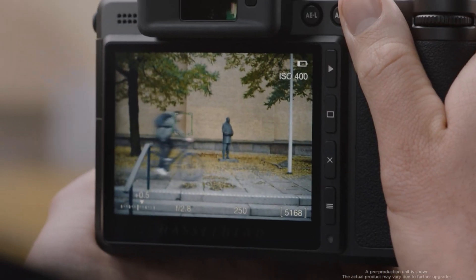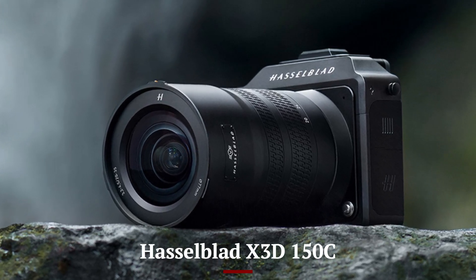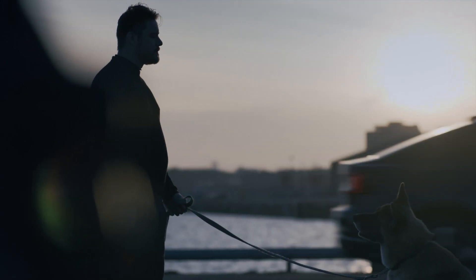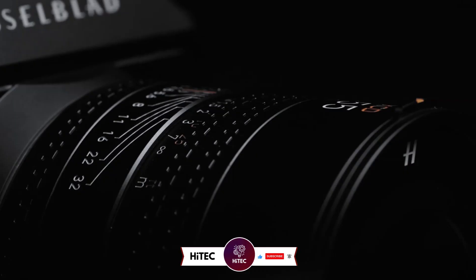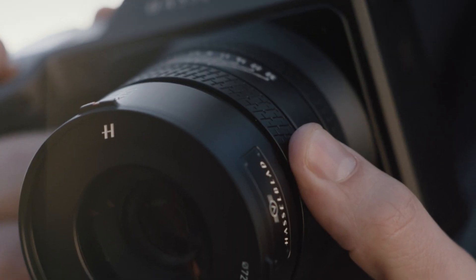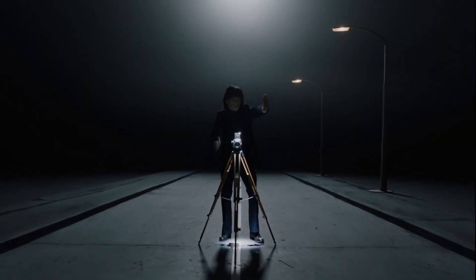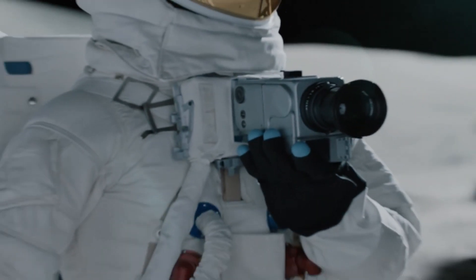Welcome back, Hitech! Today, we're diving deep into one of the most anticipated medium-format cameras of the year, the Hasselblad X3D150C. This camera promises to redefine what's possible in professional photography and videography. With its cutting-edge technology, impeccable build quality, and a whopping 150-megapixel sensor, it's no surprise that photographers worldwide are buzzing about it. But is it worth the hype? Stick around as we explore its design, features, performance, and everything in between. Let's get started.